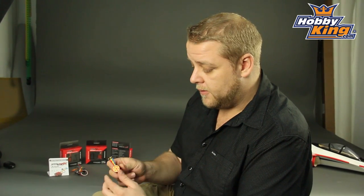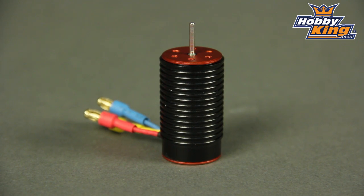Now there are three different motors available in the package. They're all four pole motors, they're all really torquey. Two millimeter shafts, so they're great for your micro 1/18 scales. They're available in a 4300 kV, a 5050 kV, and a 6100 kV.